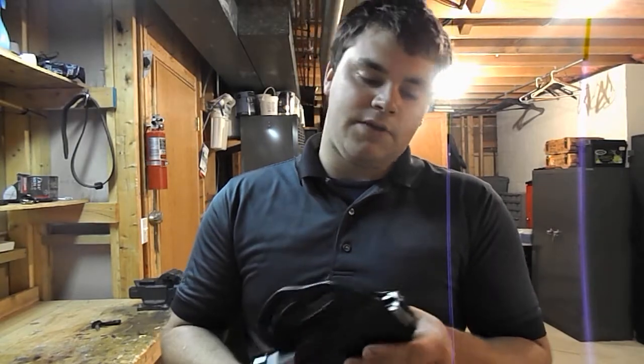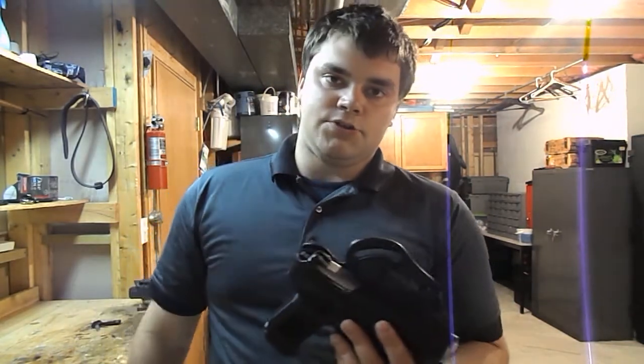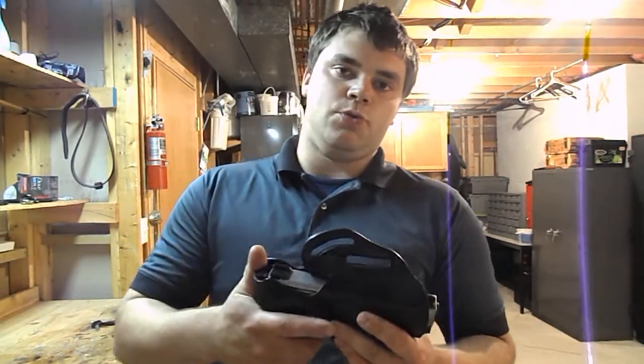I think the frame might be just a tiny bit beefier on the FNX45, but don't quote me on that — actually, no, I don't think it is. I think they're both the same. So as far as the width of the gun goes, they're the same, and that's why these holsters will work. A lot of people don't seem to know that.